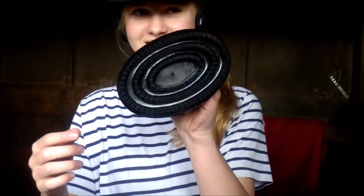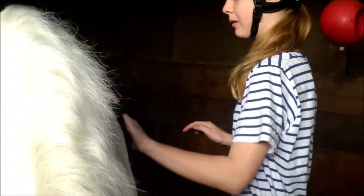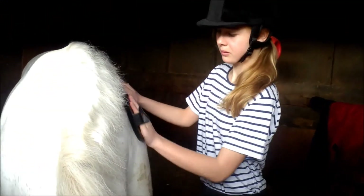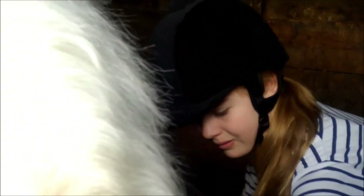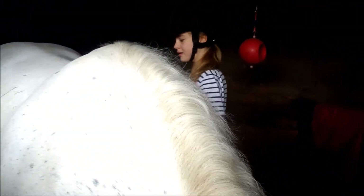Hi guys, today I'm going to teach you how to groom a horse. First, you're going to need your curry comb — mine has little black points. You're just going to put that on the horse's back in circular motions. Do not use it on the face. That's just to get all the mud and dust out from the inner coat so that it rises to the top of the coat.